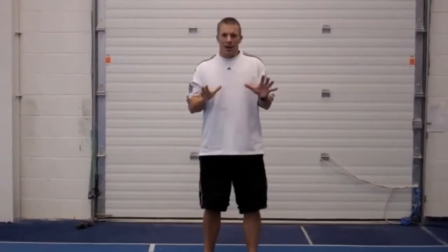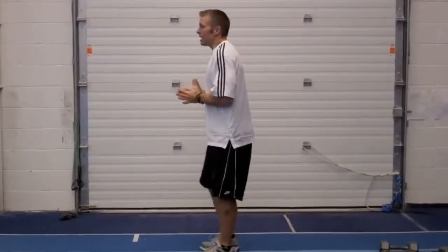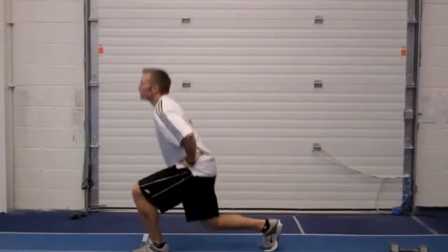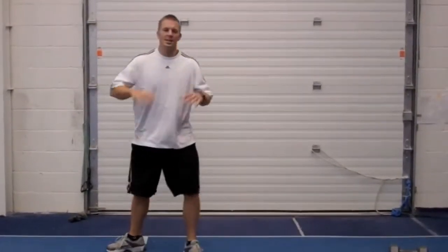Now, as you get more advanced, remember, a lot of times you're going to be doing this for time on your MRT workouts for 30 seconds. We can make this very intense by accelerating the lift up. So you can see both feet are lifting off the floor. That's an advanced version of the jumping lunge and an introduction to the jumping lunge.